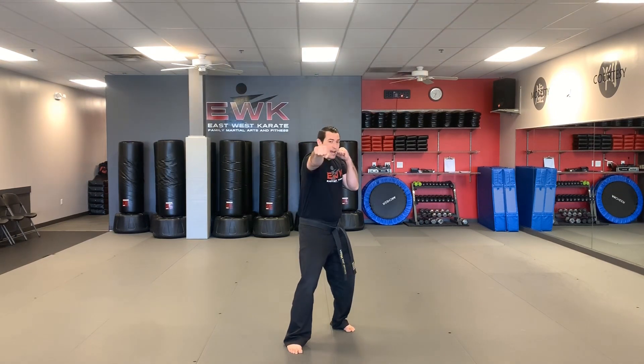We're going to start in our fighting stance. Our hands are up. We're going to take our left hand, throw a jab, and our right hand, we're going to throw a cross. I want to see you guys be able to practice your strong jab-cross combination.